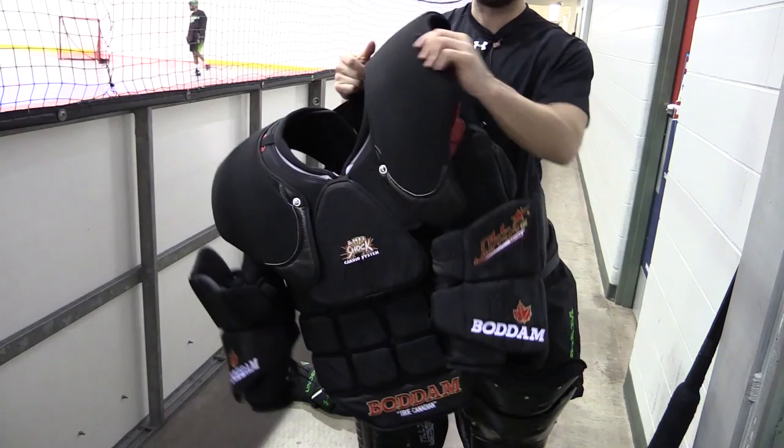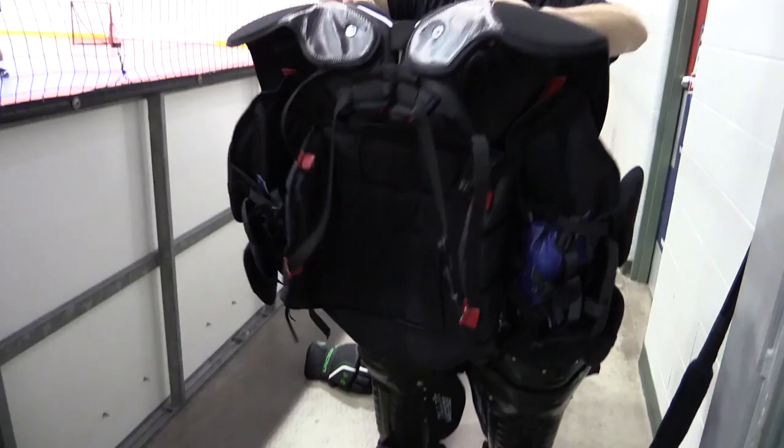And then an upper body — it's a one-piece, all made by Bodum Lacrosse, out of Bodum Hockey back in Ontario. So you have your arms and then your upper body. It has a cap just like a hockey goalie, but the only difference is that there's a larger cap because we have to stop the high shots, compared to hockey where they need to get their glove and blocker up a little bit higher.